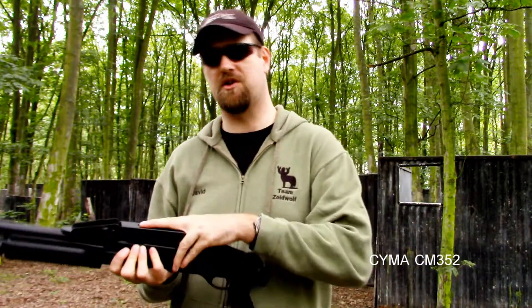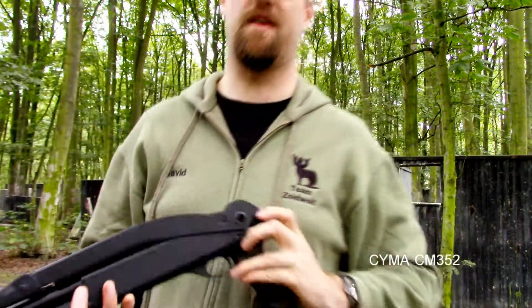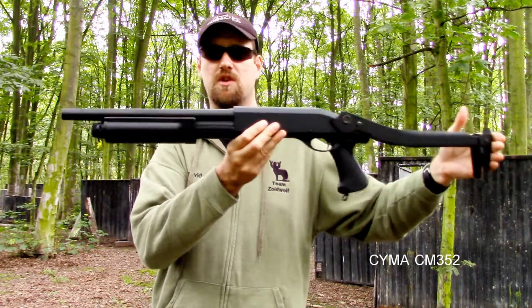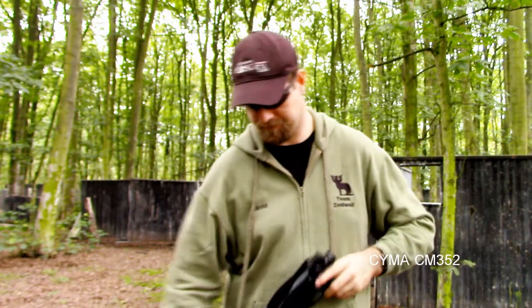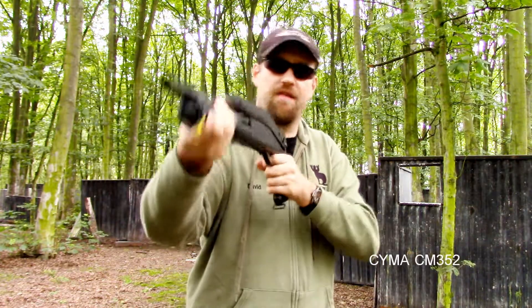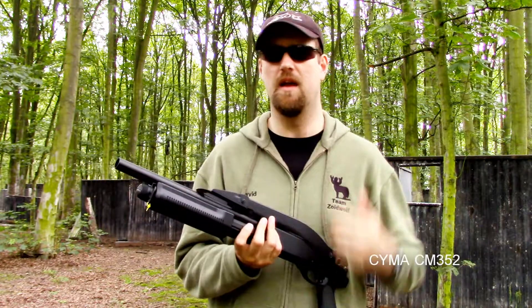The piece de resistance on this particular shotgun — something I don't have on my SPAZ-12 or the generic shotgun — is a folding stock. You have a button at the rear; press it in and it allows you to flip the stock back, allowing you to make your shotgun fully shoulderable and increasing your accuracy. I always found that when you have a shotgun without a stock, accuracy can suffer because you're holding it out and having to pump and fire at the same time, which tends to move the gun. When your rate of fire is only as fast as you can pump, you need as much accuracy as you can get.